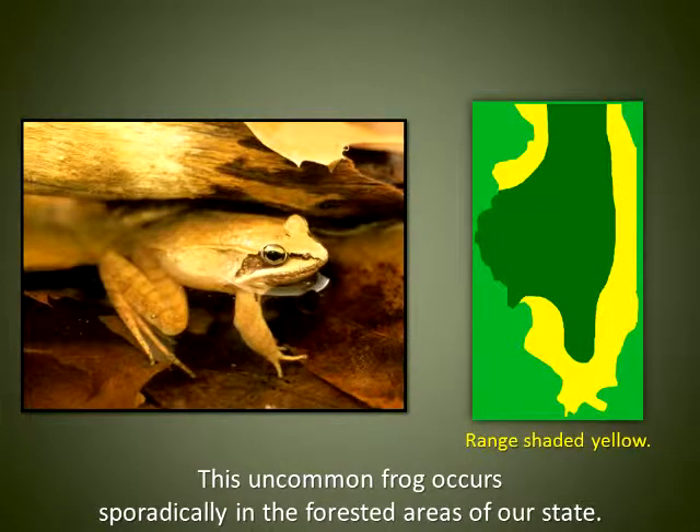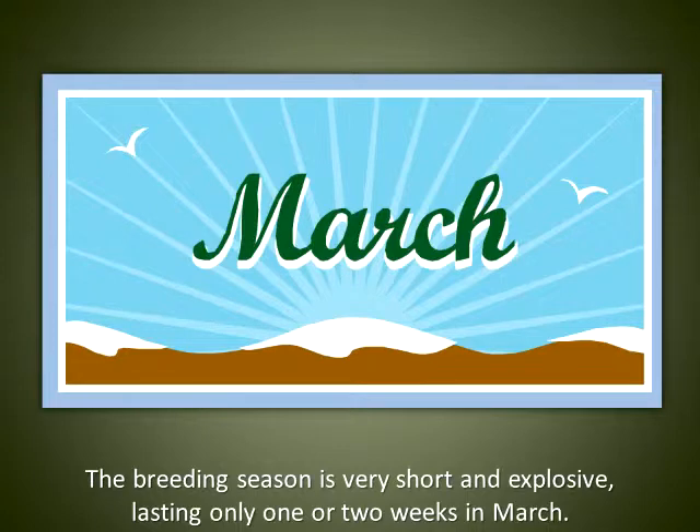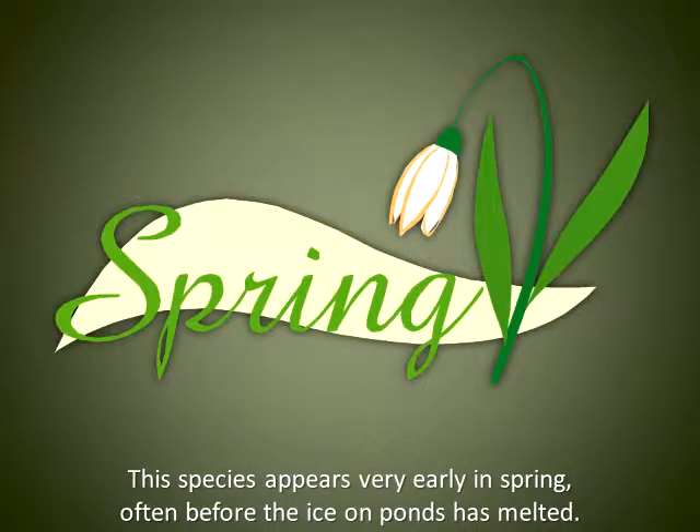This uncommon frog occurs sporadically in the forested areas of our state. The breeding season is very short and explosive, lasting only one or two weeks in March. This species appears very early in spring, often before the ice on ponds has melted.